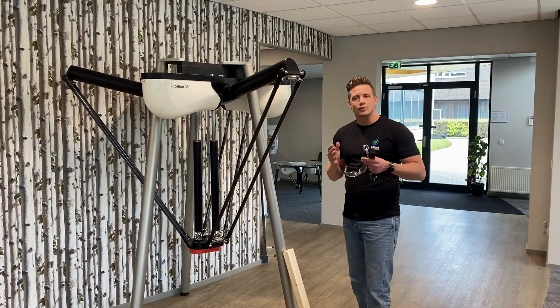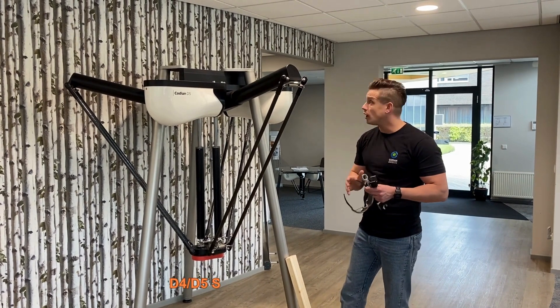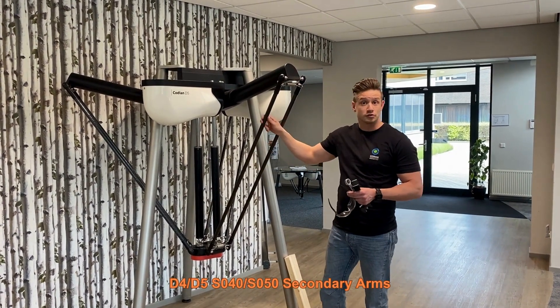Hi, my name is Ricardo Bosman and I work as a product manager for CodeU. In this video we are going to show you how to detach the secondary arms of our SO50 and SO40 models.